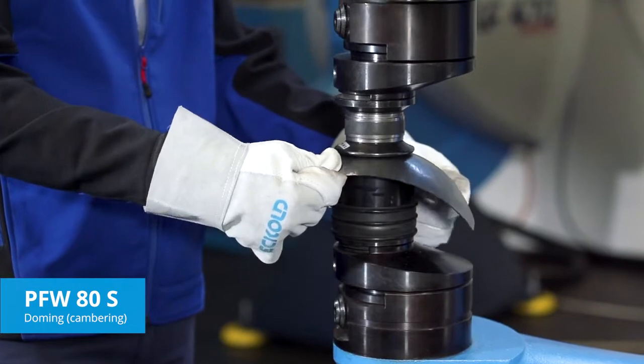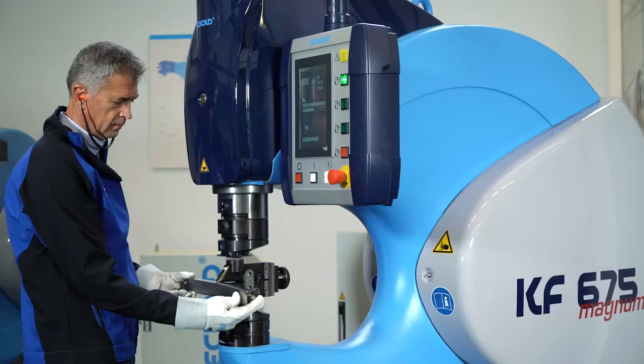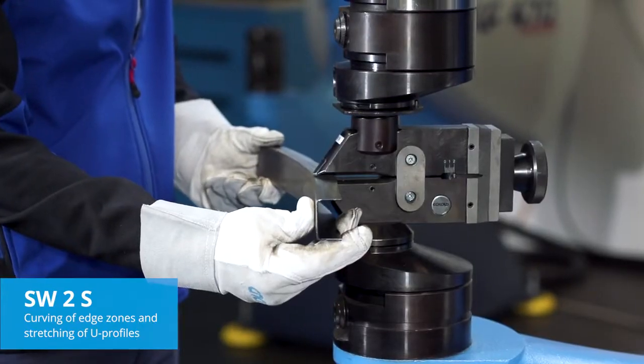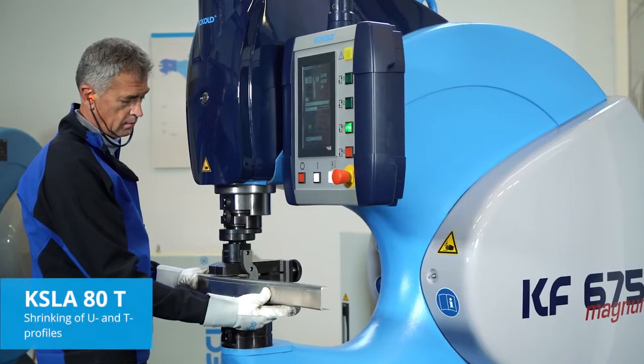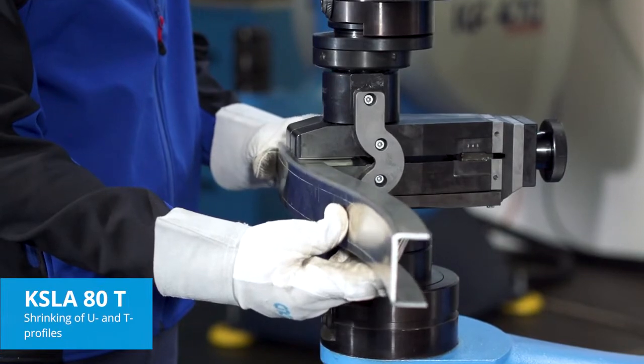The PFW80S is therefore widely used in vintage car restoration and building construction. The SW2S is the ideal tool for the curving of edge zones and the stretching of U-profiles — two common tasks in the production of coaches and rolling stock. To shrink narrow U and T profiles without damaging the surface.